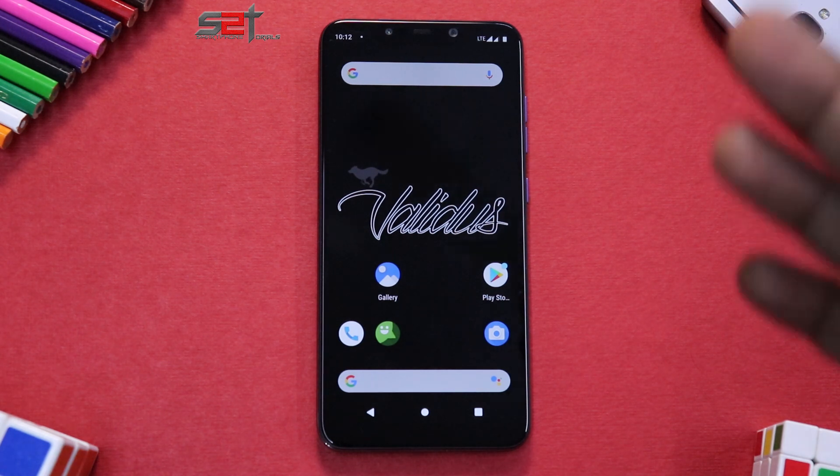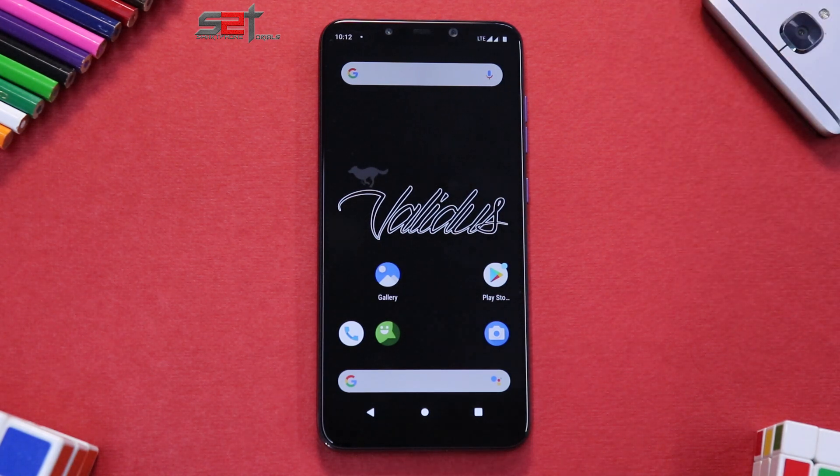From first impressions, Validus feels very smooth and very polished. Whether it has any issues, fast charging, long battery backup, or good cell reception — all of those things will be covered in the full review. In this video I showed you the latest version of Validus, the security patch, and the available features, so based on this you can decide if you want to install it. Let me know in the comments what you think about Validus and how much you'd rate it out of 10. Give this video a like — it really helps the channel. This is Kailash signing off at Smartphone Tutorials, keep smiling, take care, goodbye.